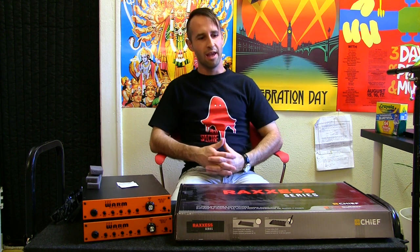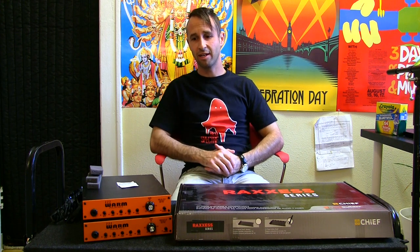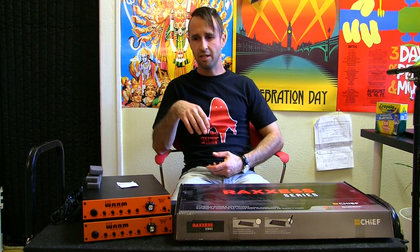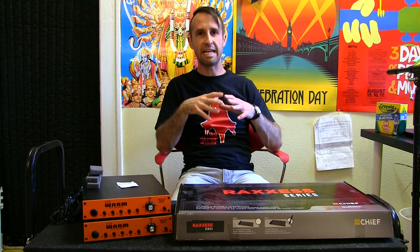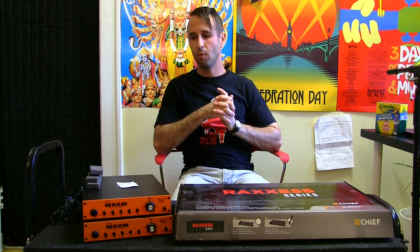Hey everybody, happy whatever day it is that you're watching this, and welcome to a tutorial on rack mounting half rack gear, or half unit gear — I think these are called half rack units. This is going to be like an easy version. There are two ways that you can rack mount half rack gear.